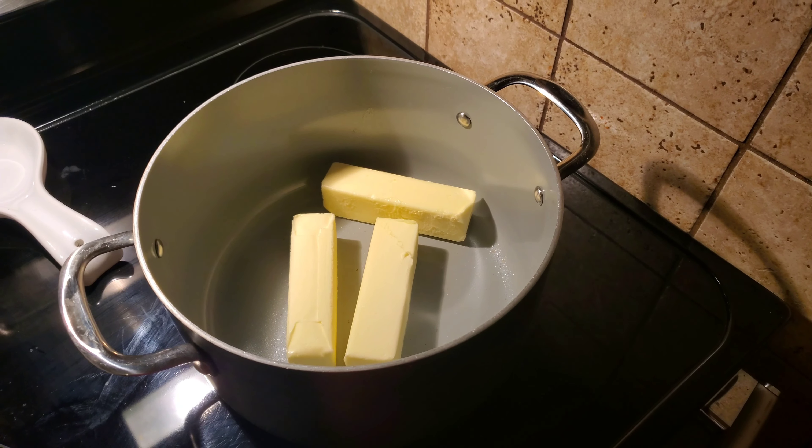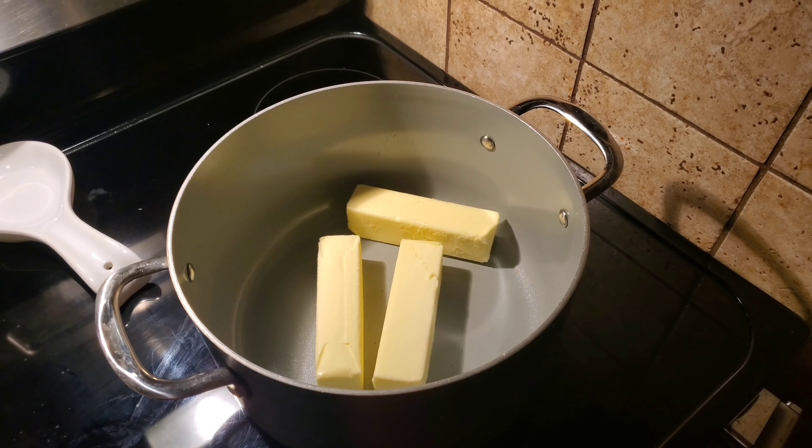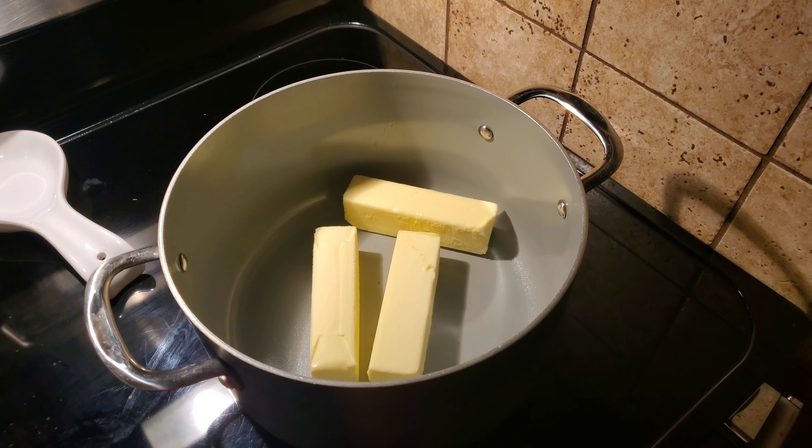Hey everybody, Vinny here. Welcome back to the kitchen — it's been a while. I was down in Florida, had to get back to work. But today we are making beer cheese soup, the kind of stuff you get at like Twin Peaks or some of those gastropubs. It's delicious.